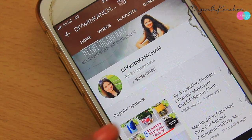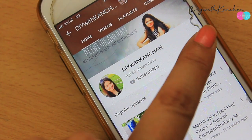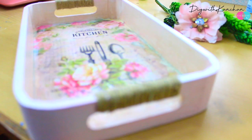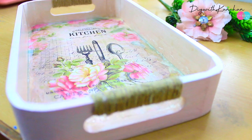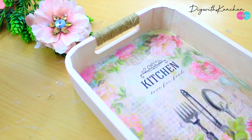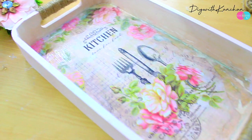Hi everyone, welcome to our channel. If you're new here consider subscribing and hit the bell for new videos I post almost every week. Today we'll be doing decoupage on this MDF tray. This is a very easy way you can decorate your old and new trays. So let's begin.